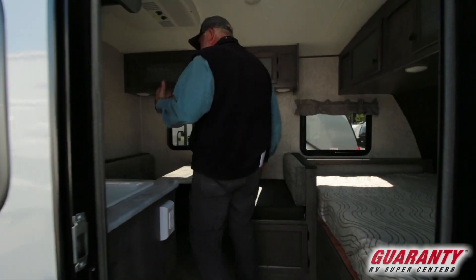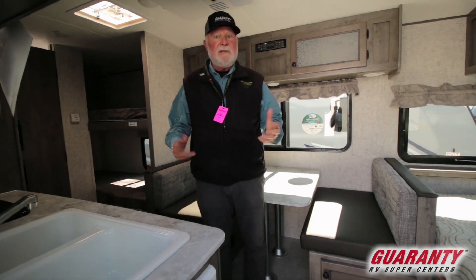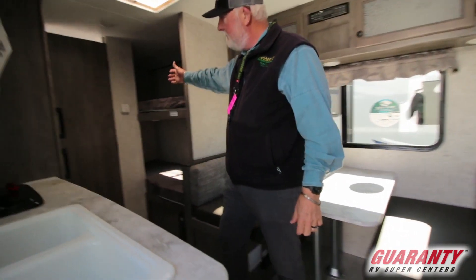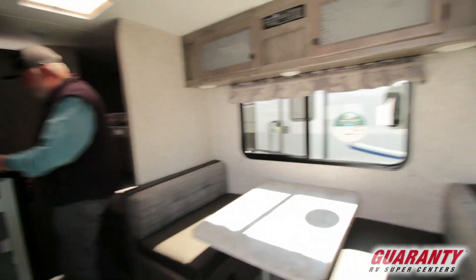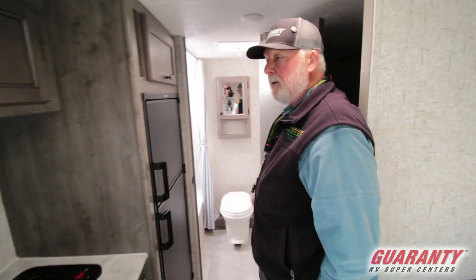Are you a family? Do you have kids? Do you want to go camping? This is your unit. Lightweight, got bunk beds in the back, big double-door refrigerator, lots of room. Take a look at that shower.